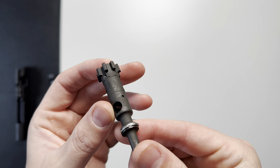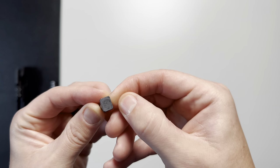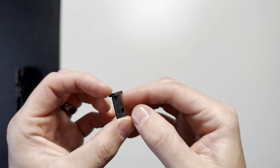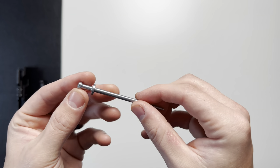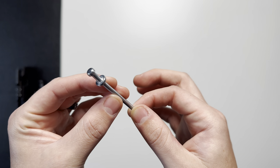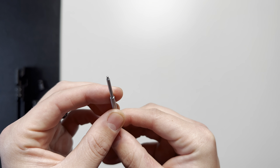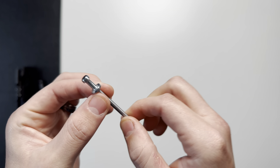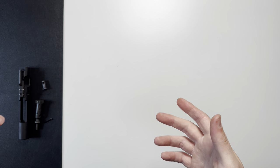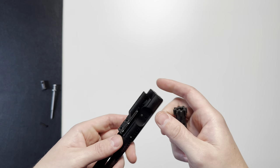The bolt lugs look extremely uniform. The cam pin is a dark silver color with some black in it — nothing really special. The firing pin, Colt stated, is constructed of titanium and is chrome plated. No issues with the tip, no deformations — it looks very uniform and everything is machined extremely well. If you have any questions on the Colt bolt carrier group, just drop a comment below and I'll do my best to get back with you. Thanks for watching.